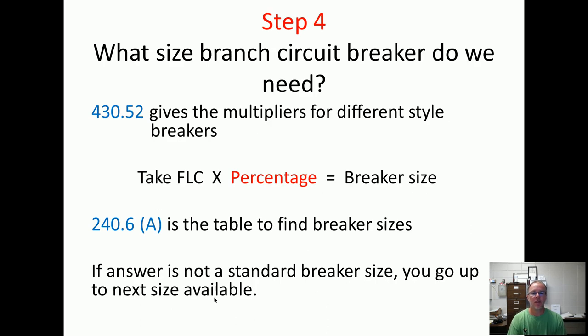Step four — what size branch circuit breaker do we need? You've got different fuses and different types of breakers: instantaneous breakers that trip instantly, inverse time where the higher the amperage the quicker it trips, and dual-element fuses. You don't want a breaker to trip instantaneously because when the motor starts up it's going to pull a lot of amps, so you want that delay. Table 430.52 gives the multiplier for the different style breakers. We find the full load current — that's step one — then go to Table 430.52, find the multiplier, and apply that percentage.